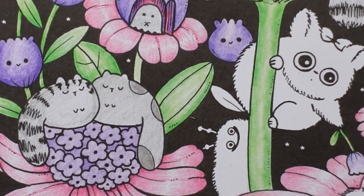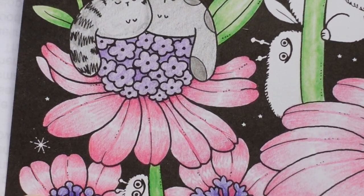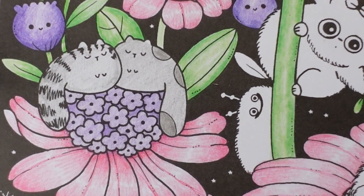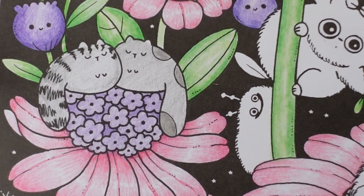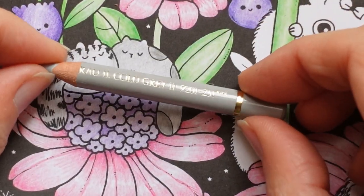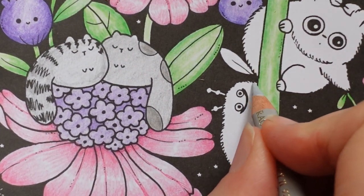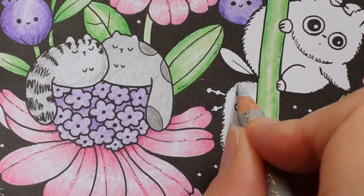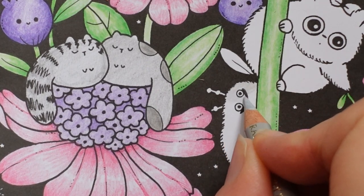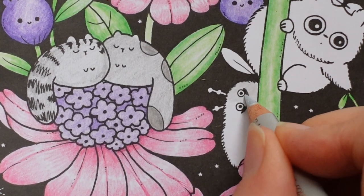Now this little guy here - he's got a friend down here as well, and I'm going to do the two of them the same colour. I'm just sharpening - I think this is the cold grey 3. I've got a lot of pencil bits on my desk. And this is the cold grey 2. I tried to use different greys. He's a funny looking thing isn't he? It almost looks slightly brown but it's not really - definitely a cold grey.